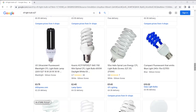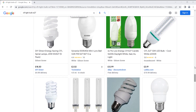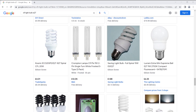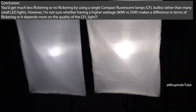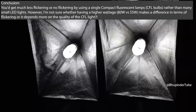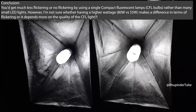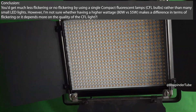It should say at least '150 watts equivalent' or list lumens. That's why it's very hard to find a bulb with the correct brightness or to compare two bulbs with each other. In conclusion, I was able to get rid of flickering lights by using a pair of softboxes with a big single compact fluorescent lamp (CFL) rather than many small LED lights.